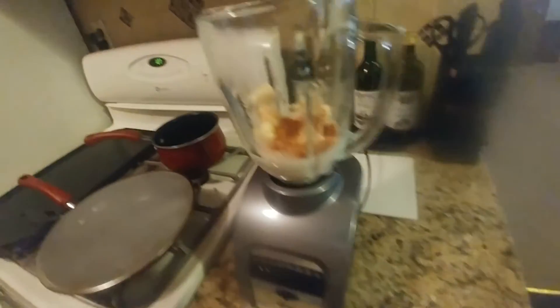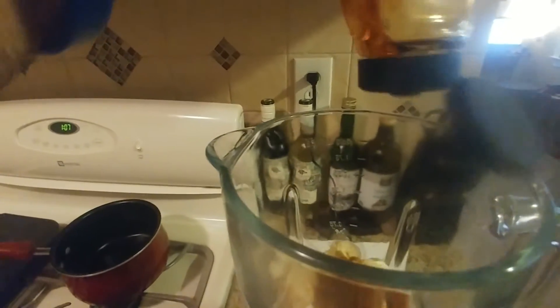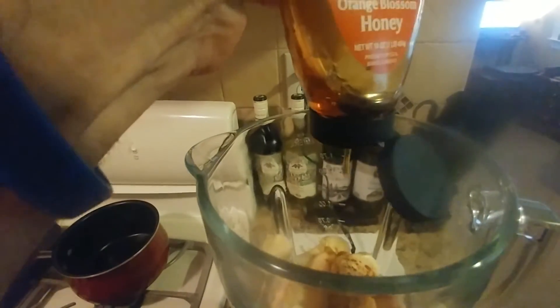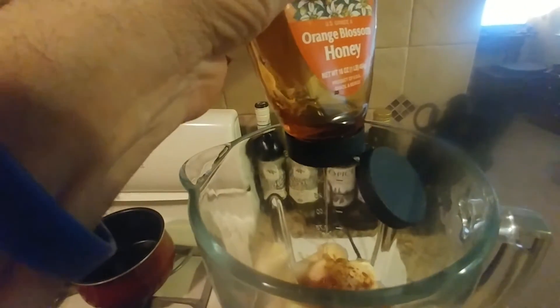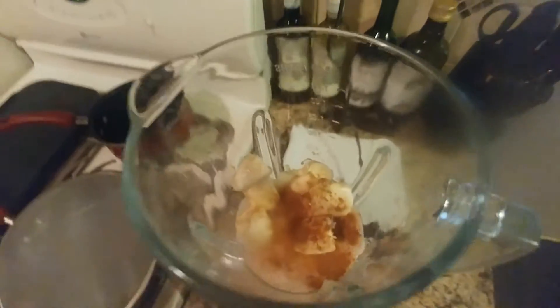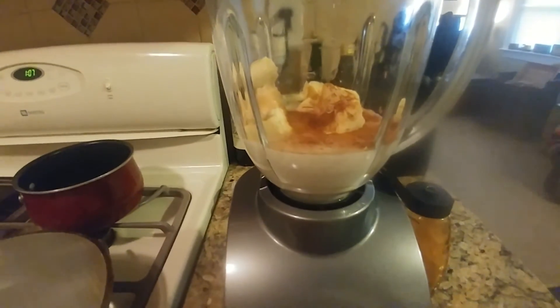Alright, so with the honey, you just add as much as you want. There's actually no set amount here because just tailor this smoothie to your liking. So I'm just putting some honey in there — usually it's like two tablespoons. So we have all that together, and that cinnamon really smells good. Now we're just going to blend it.